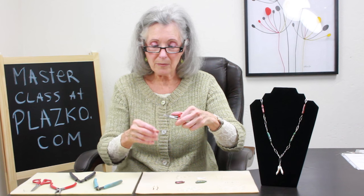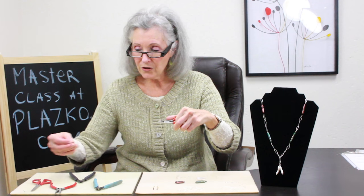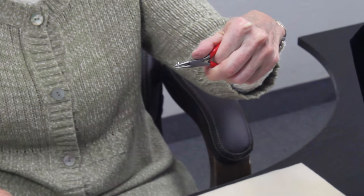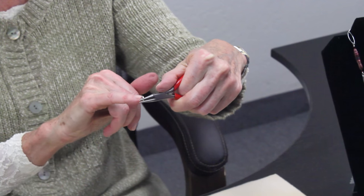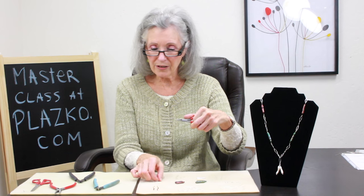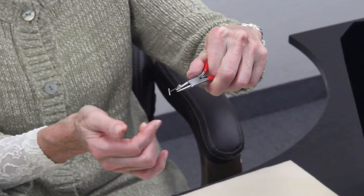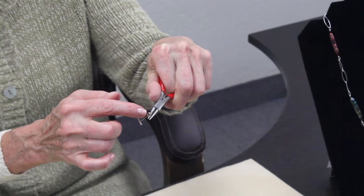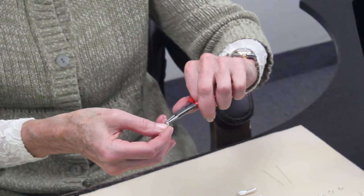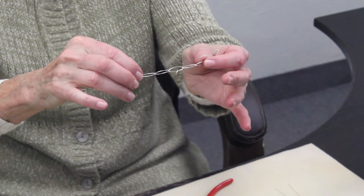A split ring is like a miniature key ring. They're difficult for some folks to use, but I'm going to show you my technique of attaching them, which is kind of foolproof and easy. I position my split ring in the nose of my round nose pliers, with the split ring on the top nose. I use a T-pin — frequently used in sewing or attaching wigs to a wig form — and I insert it on the inside of my split ring to open the ring. Then I attach my link and very gently rotate until my split ring is attached.